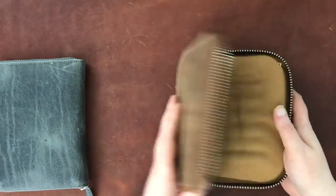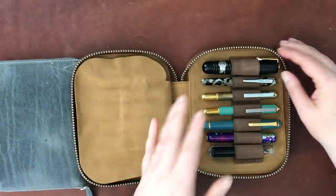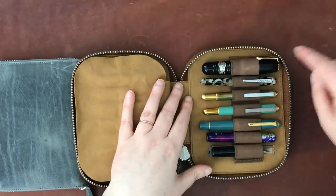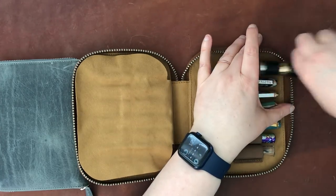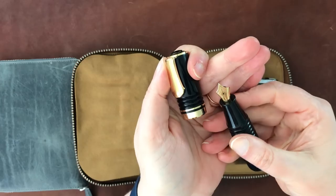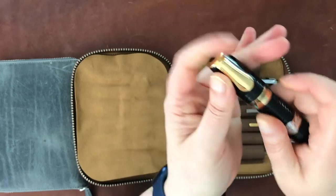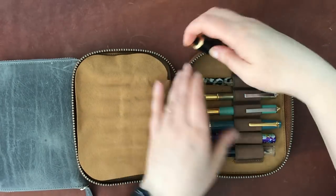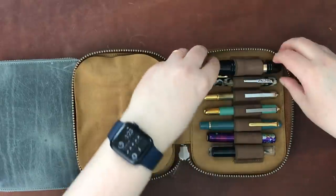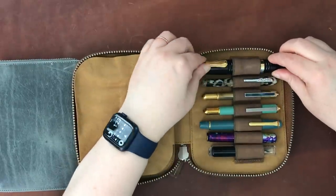I want to go through these fairly fast so we can get to the larger cases. This is my Galen mini pen case. This is my Platinum Glamour — I'll take this out to show you the cute little nib. I got this vintage. It actually writes wonderfully; I'm really happy with it.